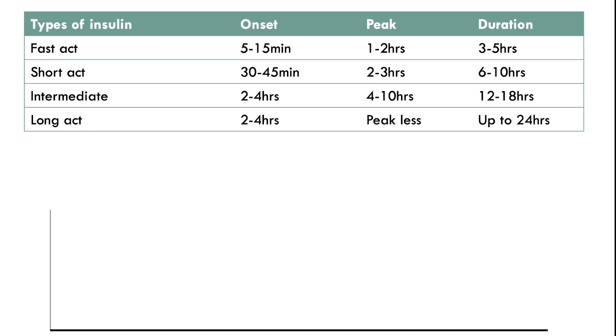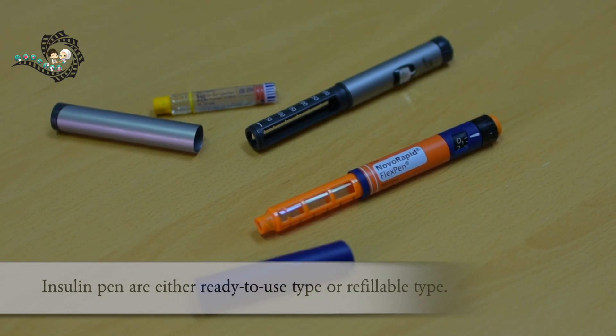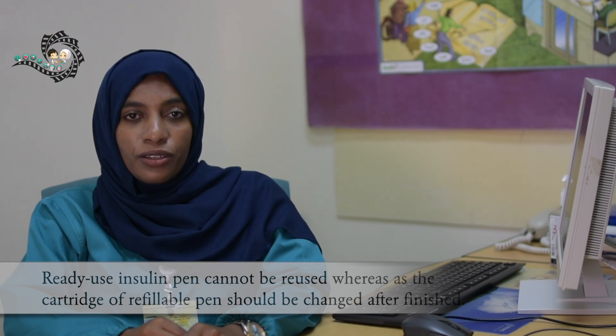Classifications of insulin are as follows: rapid acting, short acting, intermediate acting, and long acting insulin. Insulin pens are either ready-to-use type or refillable type. Ready-to-use insulin pen cannot be reused, whereas the cartridge of a refillable insulin pen should be changed after it is finished.